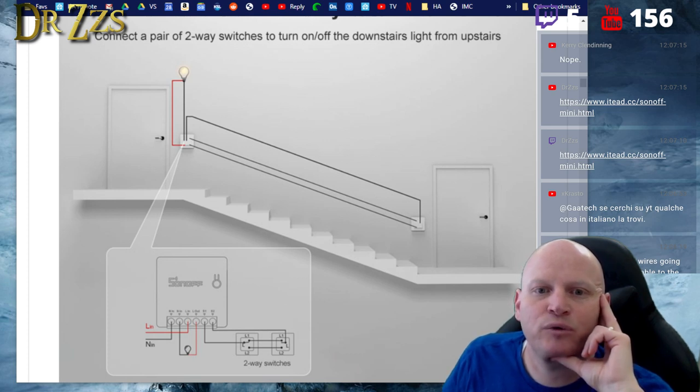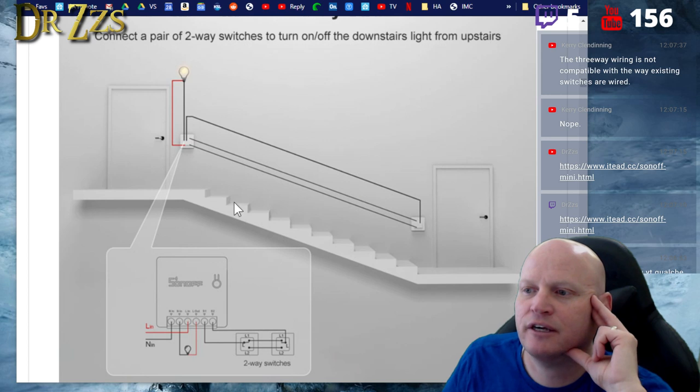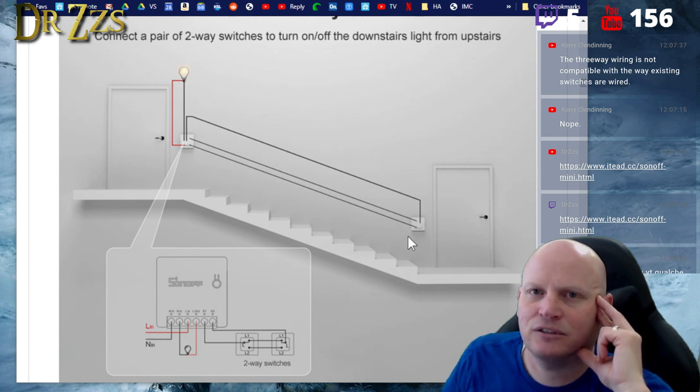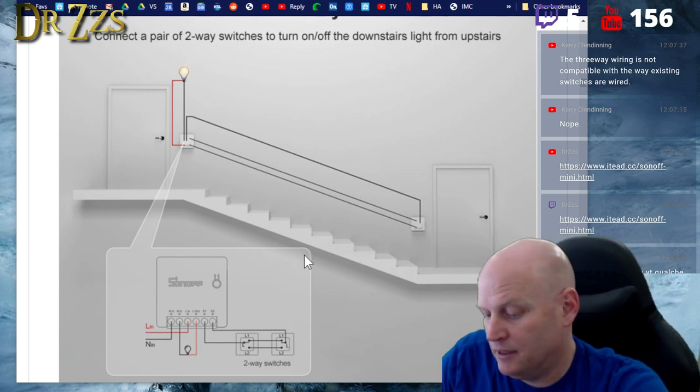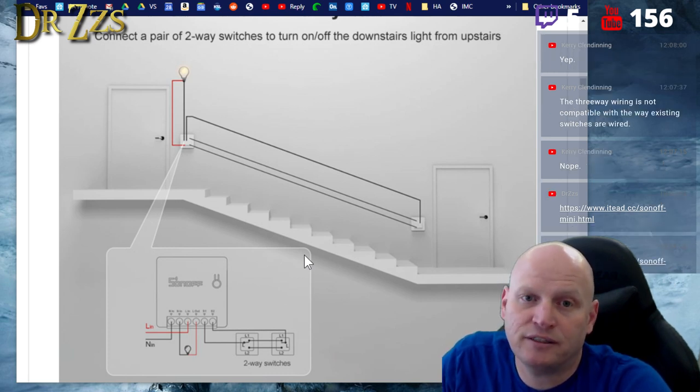Three-way wiring may not be compatible with the way existing switches are already wired — at least in the US. It seems that when I've gotten into most of my three-way switches, the power comes in one side and the light is connected to the other side, which doesn't work in this scenario.